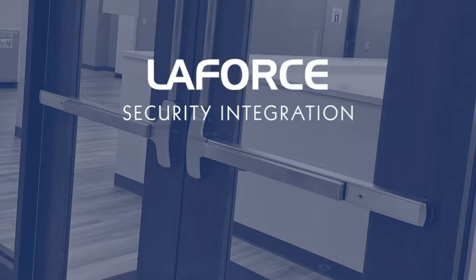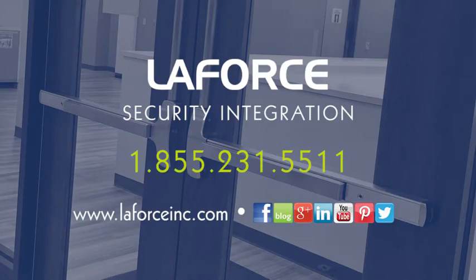Hope you learned something about latch retraction devices today. Please make sure to contact LaForce for all of your security needs.